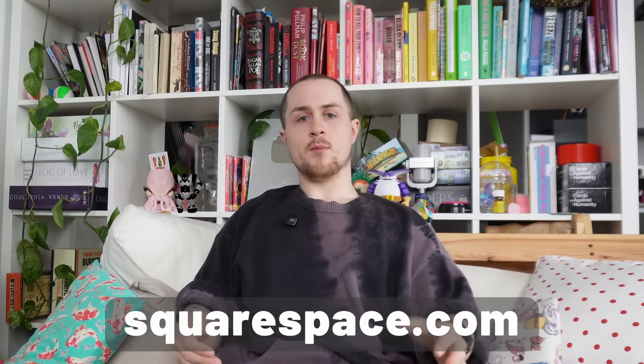Hosting is included and connecting a custom domain is super simple. Mine is live now — I'll link it below if you're curious. So if you've been meaning to make a website for your own work or just want a better way to present what you're doing, you can start a free trial at squarespace.com, and when you're ready to launch go to squarespace.com/willcogley to save 10% off your first purchase of a website or domain.